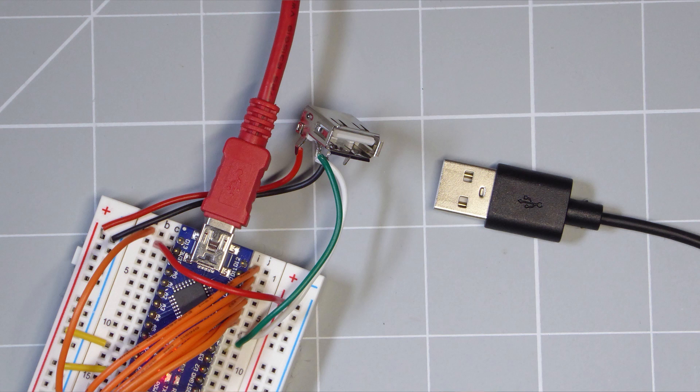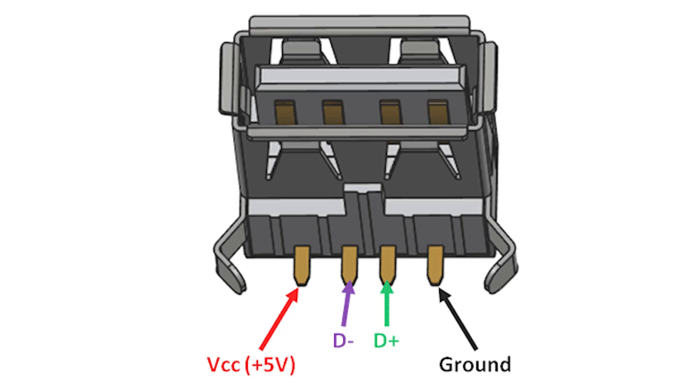So now that we know how the mouse works and what data connections we need to make, we need to work out how to interface our Arduino with the PS2 connections. The USB cable has four cores, and we can either use a USB connector to simply plug onto that cable, or just cut the cable and access the signal wires directly. If you're using a USB connector, the pinout is as shown on the screen. So our 5 volts and ground are on the outer pins, with D+ as our clock signal and D- as our data signal.